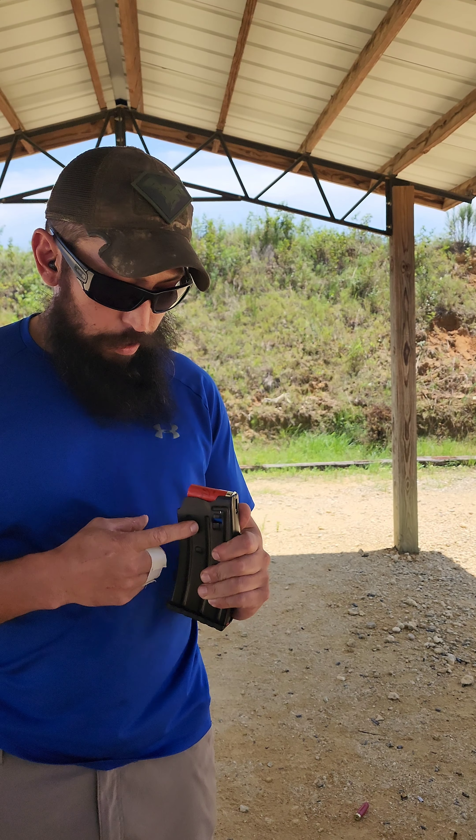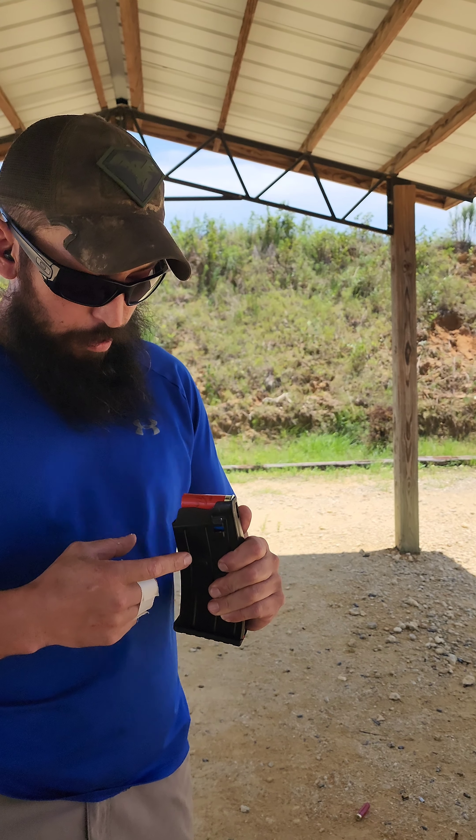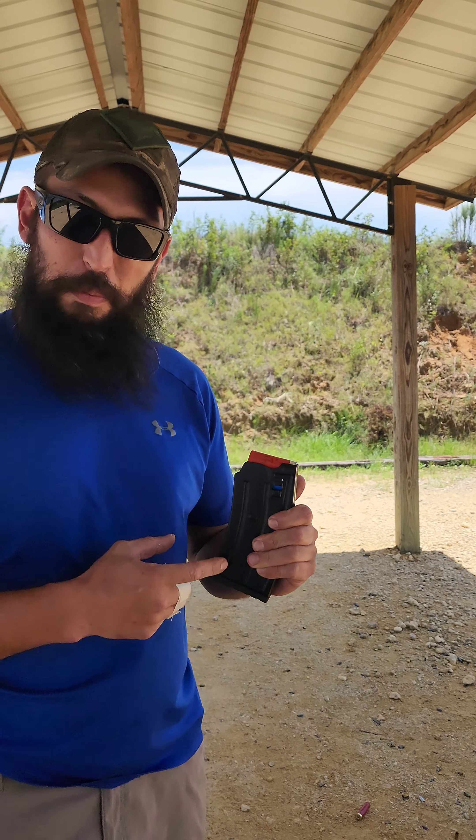Remington Gun Club, 1200 feet per second, ounce and an eighth. Every shell I've shot so far has been an ounce and an eighth.